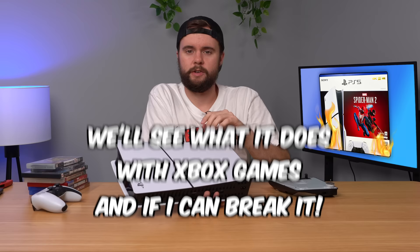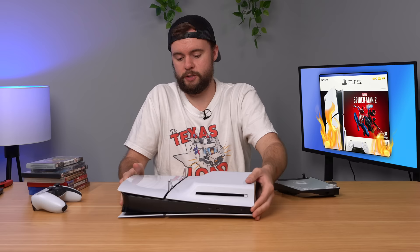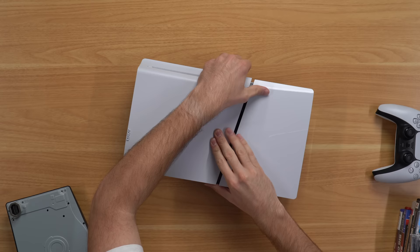We're going to start by trying to swap the disk drives. In case you guys don't know, the PS5 Slim is actually meant to be able to swap out disk drives very easily. I have a disk drive attached to this PS5 Slim that's registered to this console, and another disk drive registered to another PS5 Slim. We're just going to swap it in and see if it works or if it's locked to the other console. We start by snapping this piece off, and it's actually very easy to pull the disk drive off.